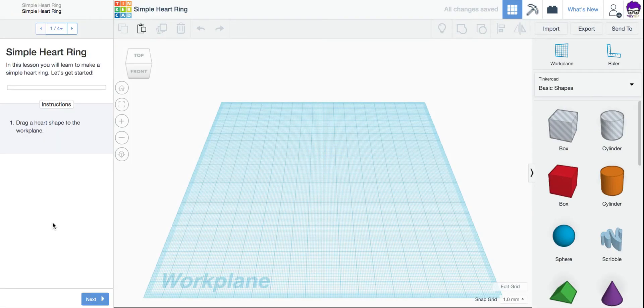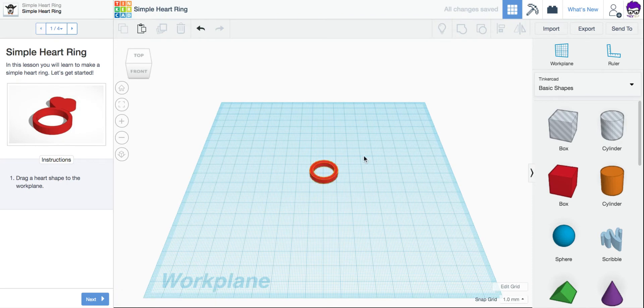Our directions are on the left, the work plane is in the center, and our tools and shapes are on the right. Now for this one, they've already created the basic ring shape for you. We just need to add the heart to the top.